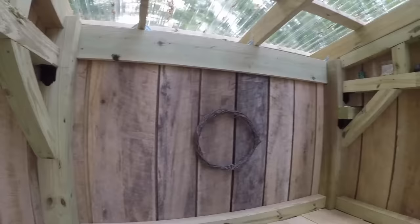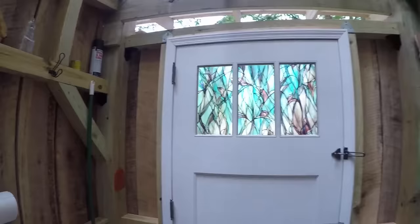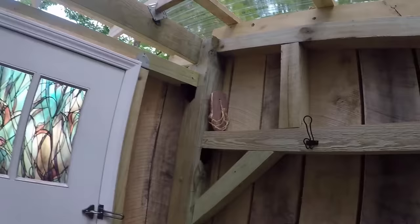The outhouse is open at the eaves, which allows the flow of fresh air and prevents heat accumulation due to the clear roof panels. And because there is no residual odor in the outhouse, flies and other insects are not drawn inside.